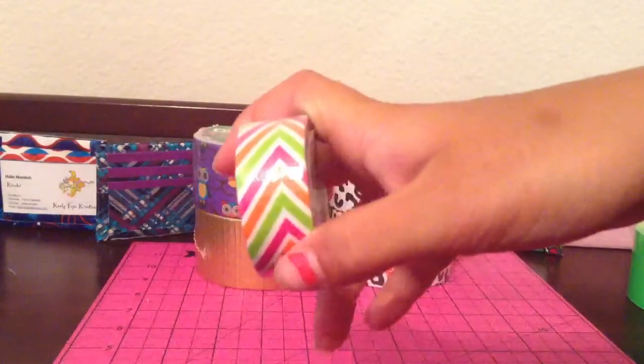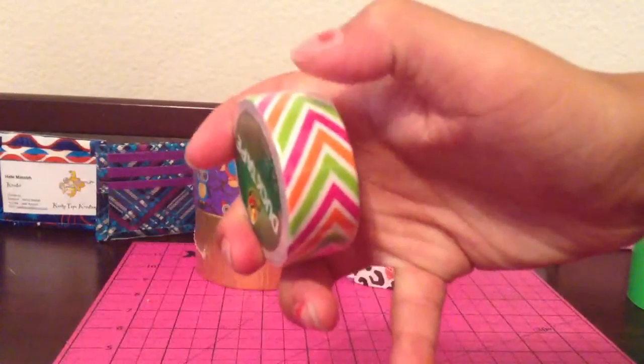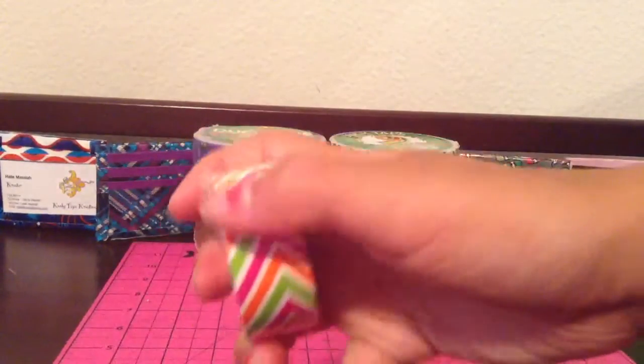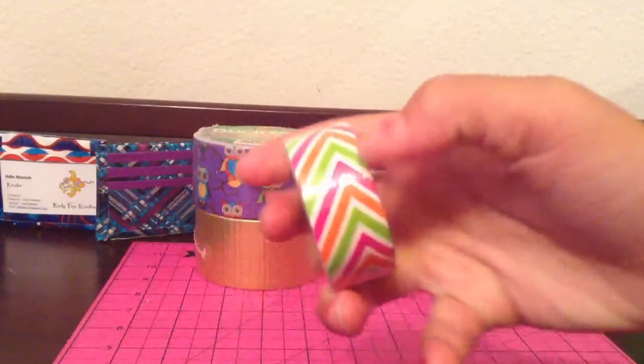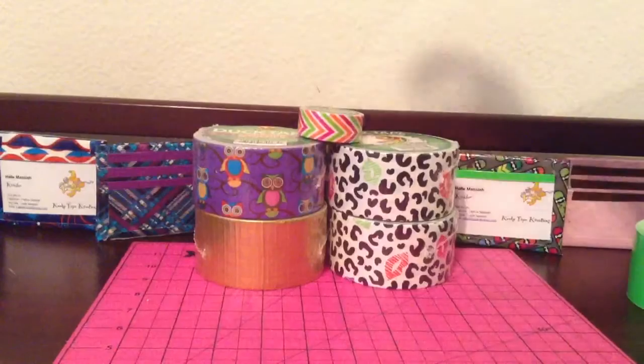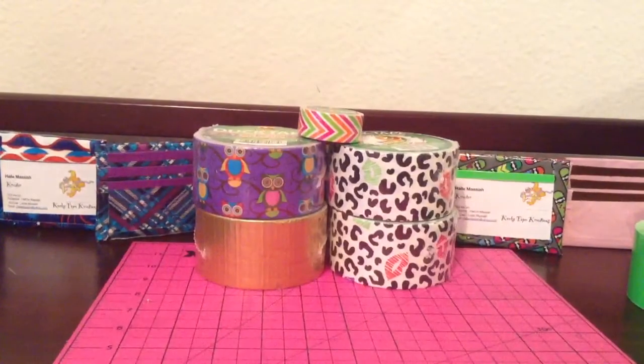The thing is that I don't like that they put the angle — it's not going straight up in the middle, it's going different. One side longer, one side shorter. But anyway, that's all the duct tape I have. So now I'm just going to show you my basic layout.